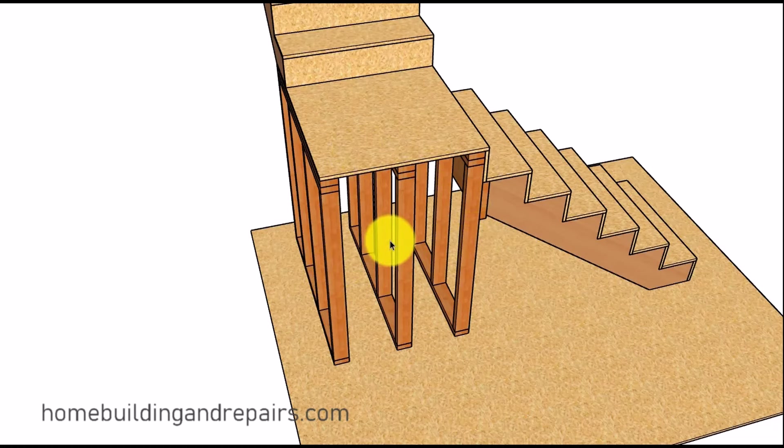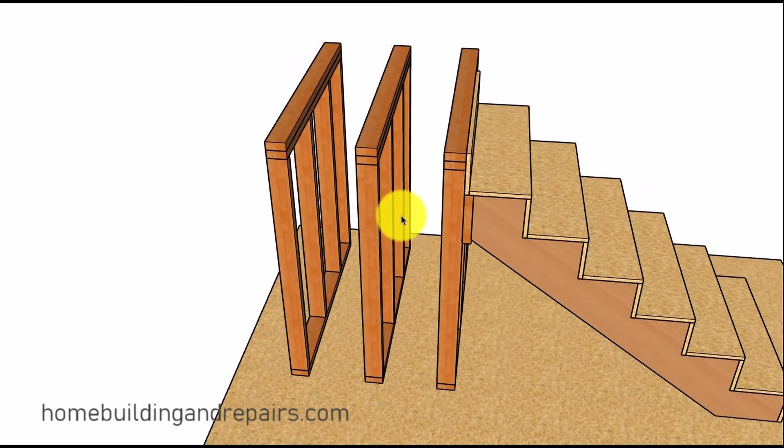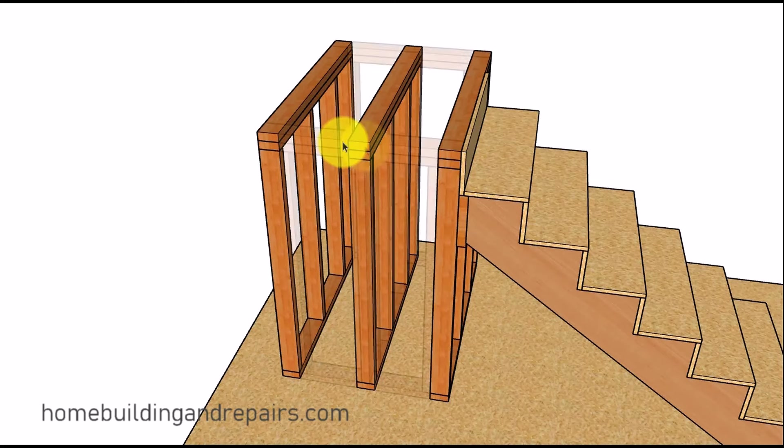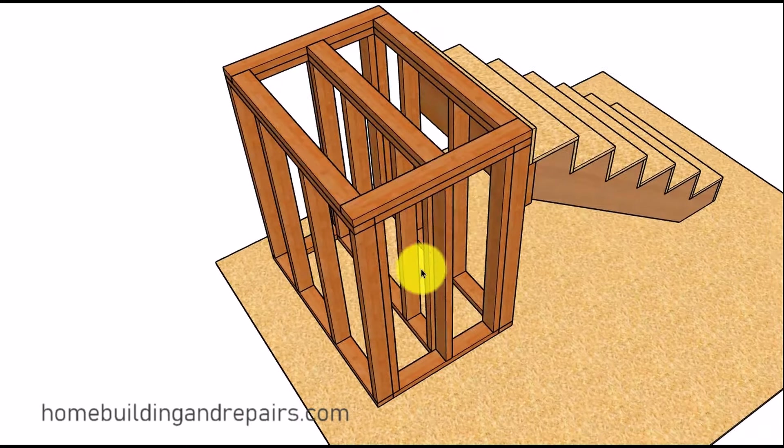Here we have a method where we are simply using a couple of different walls. If we were going to use 16 inches on center spacing, we might need to add a couple more walls if the stairway was going to be wider. This is about a three foot wide stairway. The wall spacing in between would be about 15 inches, which would be fine for three quarter inch plywood. Here's another method that might work: a wall in the middle and a couple of walls on the outside. The only thing is you're going to need to center the stud so you can nail the wall framing in the center to the stud.